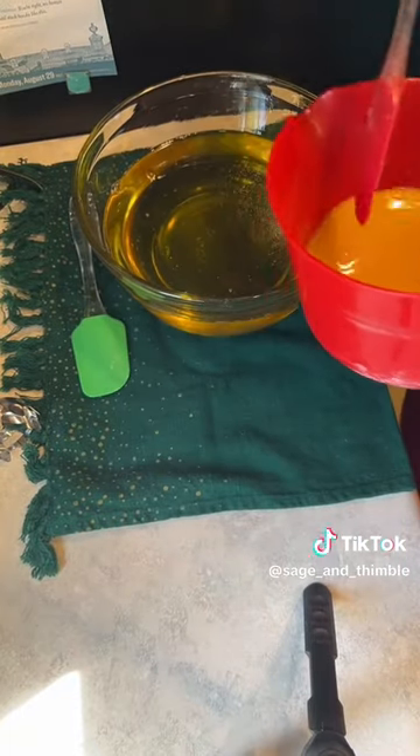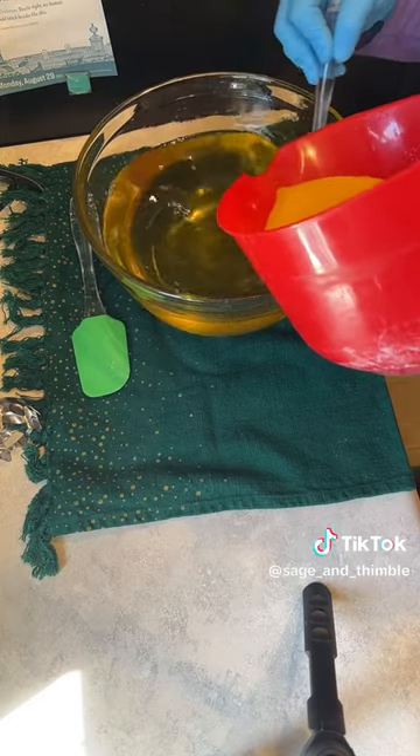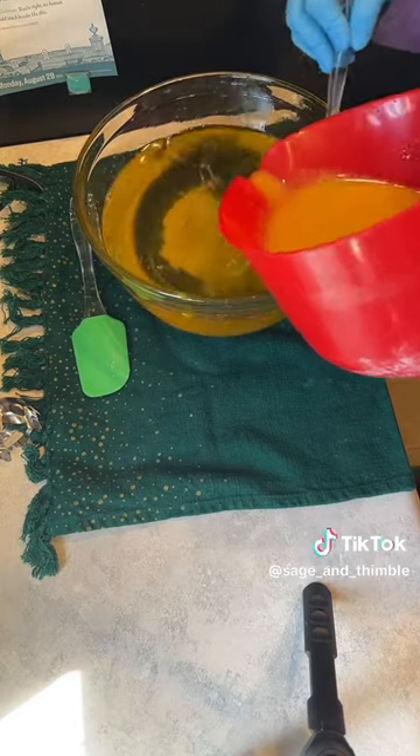We're going to start off — we'll blow, pour, and then switch over to our blender.